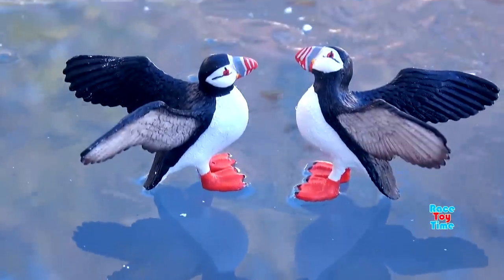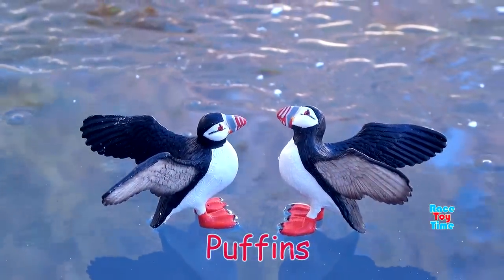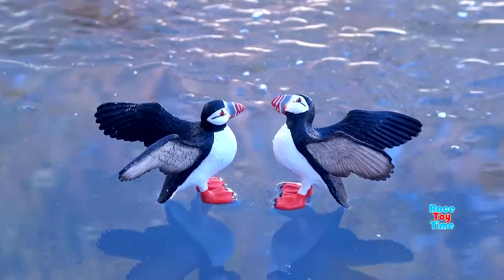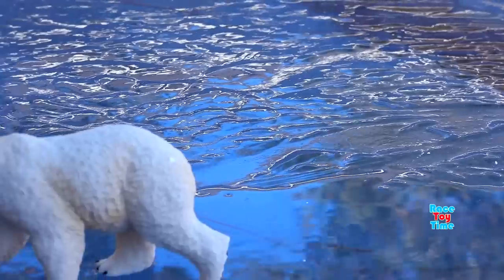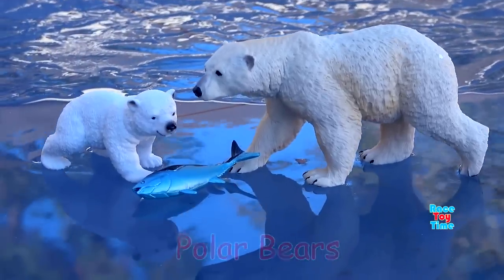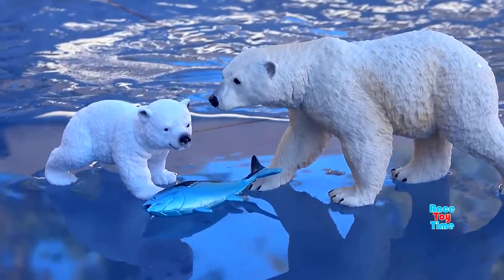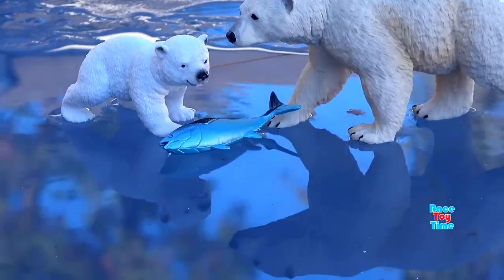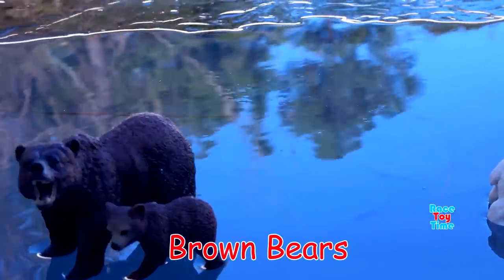Now here I'm going to show you animal figurines on ice. We have polar bears and brown bears.